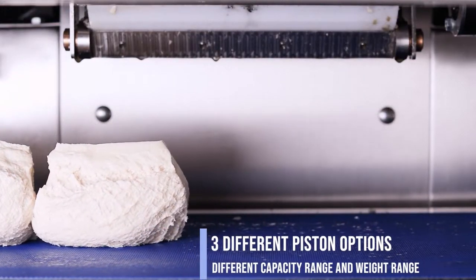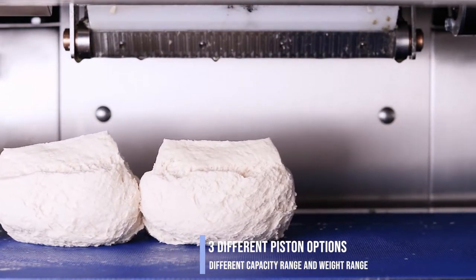Continent has three different piston options, with different capacity range and weight range.